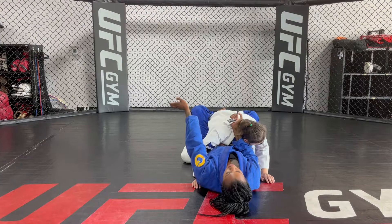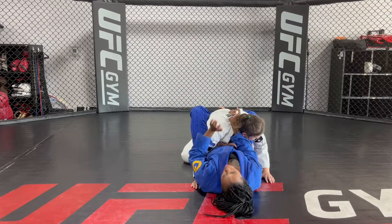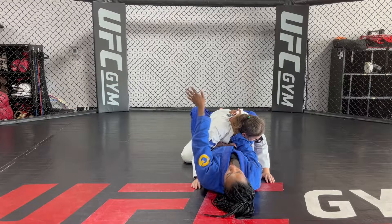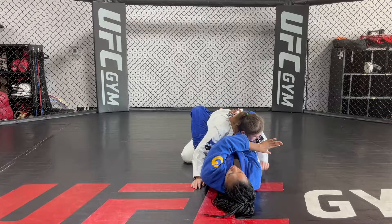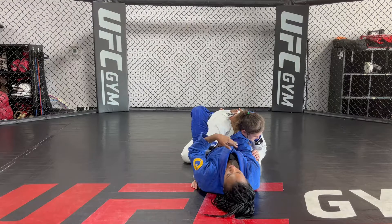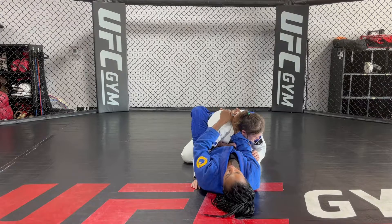From here you can actually do a cross collar choke with the lapel. What we're going to do is bait her to get the choke that we want by starting off with the cross collar choke. When we go for the cross collar choke, she's going to push my hand away because she doesn't want me to do it — and that's how we get our choke.